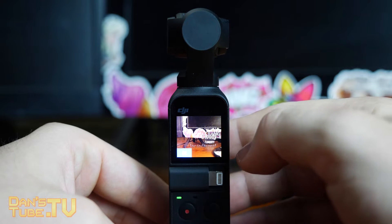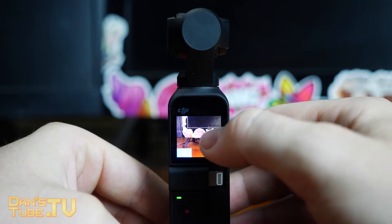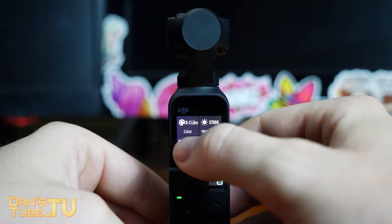You can go from auto, sunny, cloudy, and a few other options. It's actually really easy to navigate on the tiny little touchscreen, which I didn't think it would be.